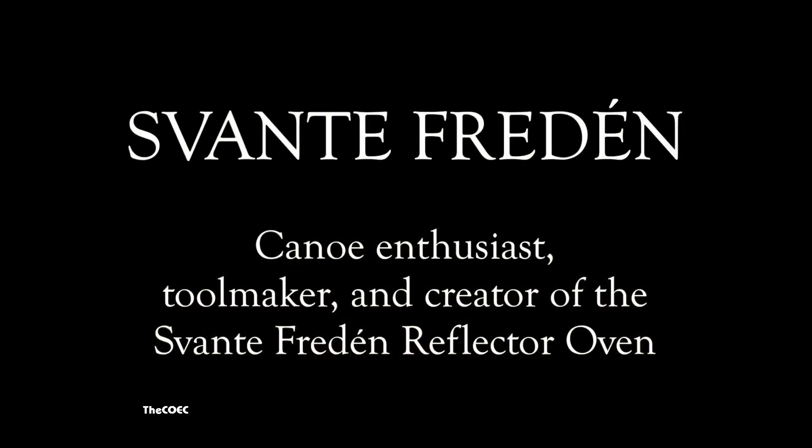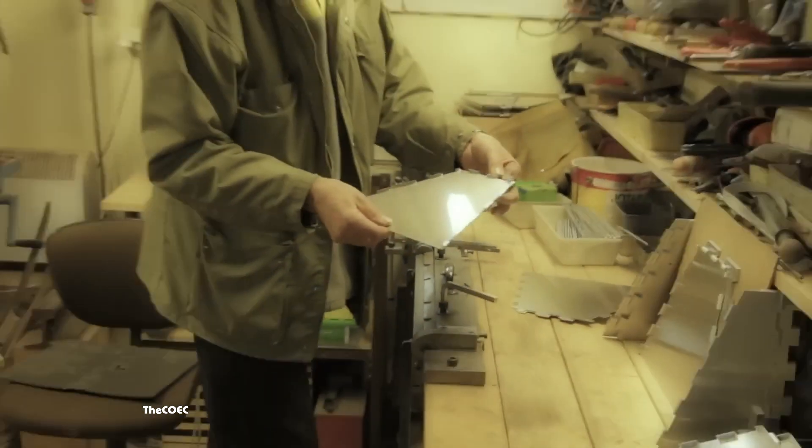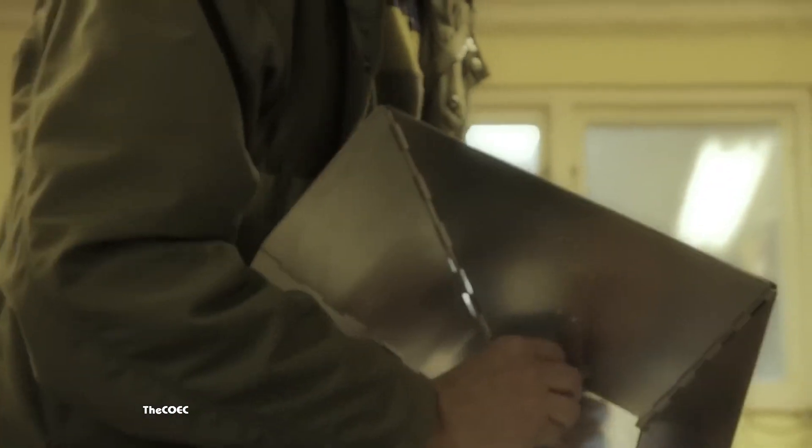Svante Fredin of Skara, Sweden makes this reflector oven in his own house. It is truly homemade, and there being no complicated business behind it, there isn't any packaging either. Since he has made only 7,000 of them at an affordable price, it is clear that he also still works at something else.